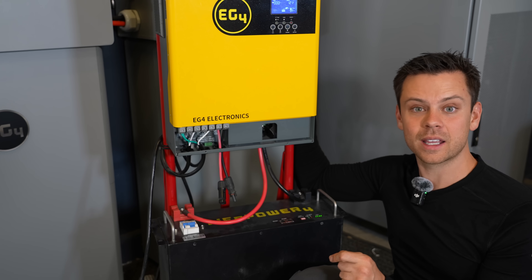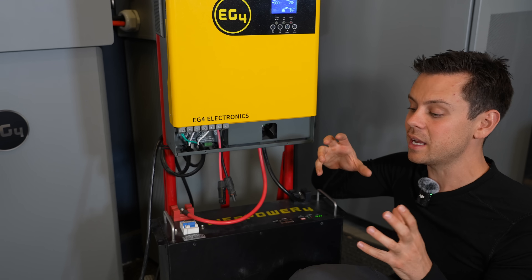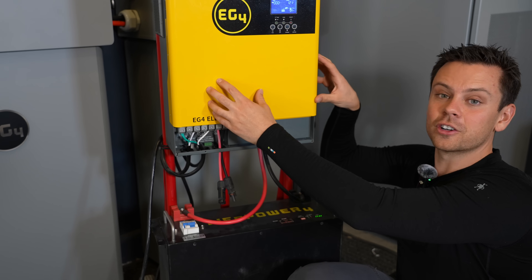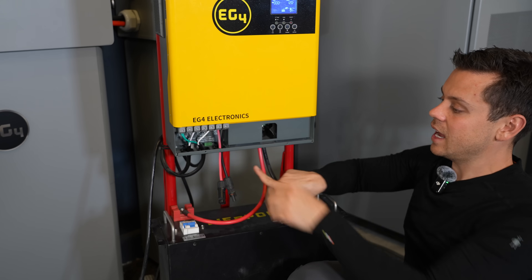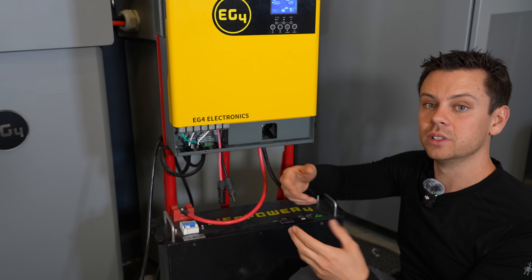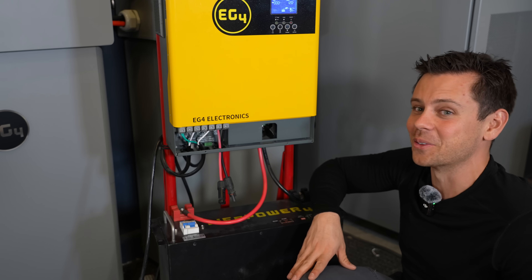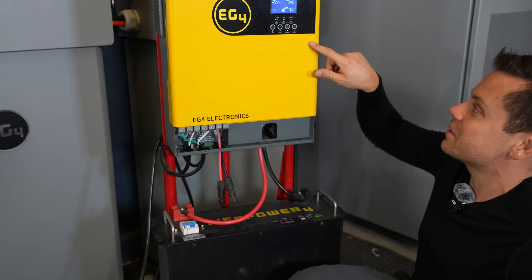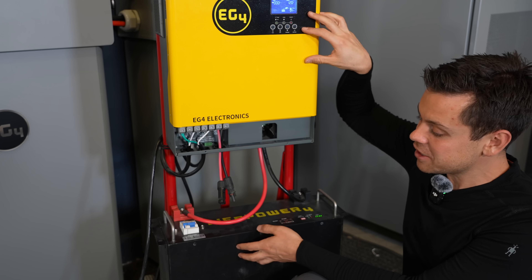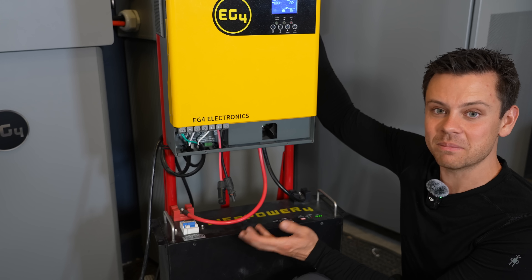Another problem you might encounter is overheating if you put it into a limited space without much airflow, like an RV closet for example. This inverter has an air intake and an exhaust, and you need to ensure that it can breathe so it can cool itself down. That's pretty much it — there's nothing else to really cover with this system. You just slap this thing on a hand truck and throw a battery underneath. An EG4 is the most popular, but you can use whatever you want.